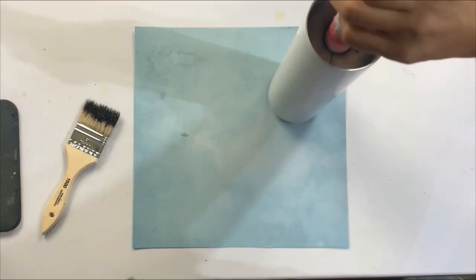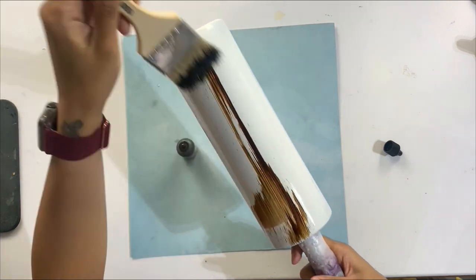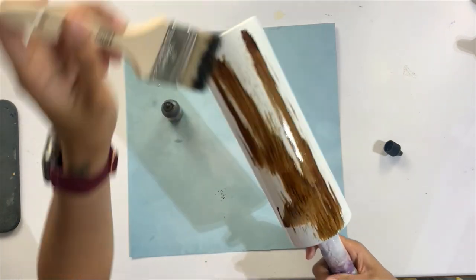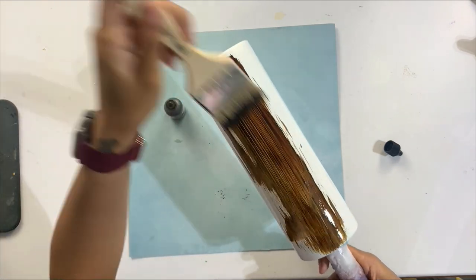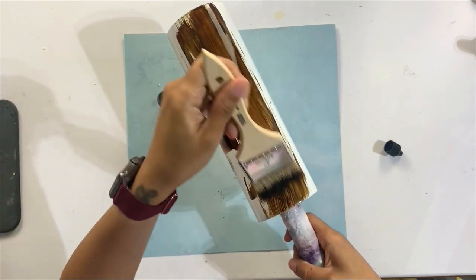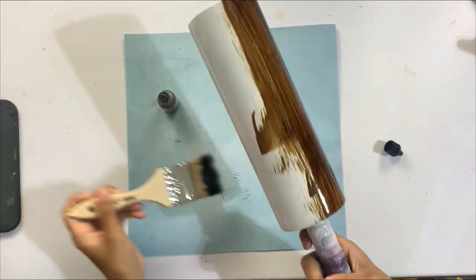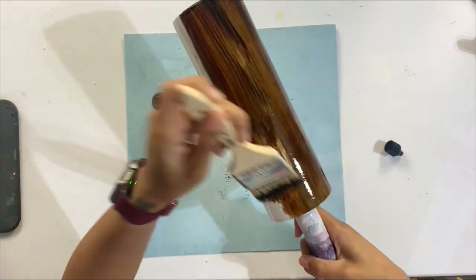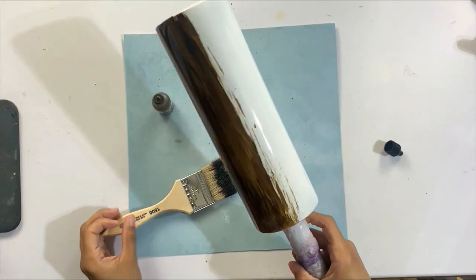I'm starting with a 30 ounce hog tumbler that I've already sanded, done my typical prep work, and done a spray paint base. I used a gloss spray paint in white because I've found that alcohol inks come out much better and juicier over a gloss base versus a flat white. So I've switched to gloss paint when I'm going to be doing alcohol ink directly on top of the paint, just because the alcohol inks come out a little bit more vibrant.